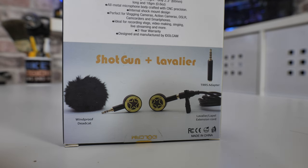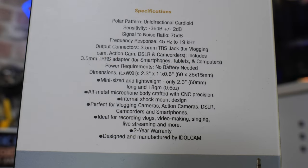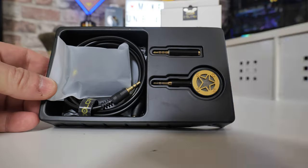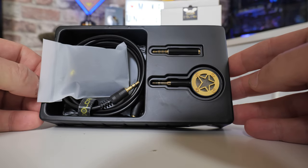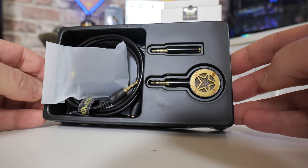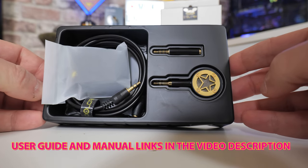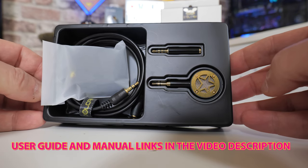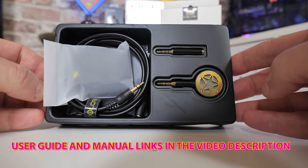Looking on the back of the box, it goes through some of the specifications and frequency responses — I'll leave that on screen so you can check it out, and hit the pause button if you want more detail. There isn't a printed user manual to help save trees; the user manual is on Idlecam's website, and there'll be links to that in the video description.